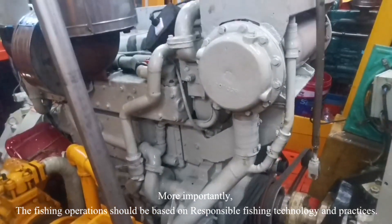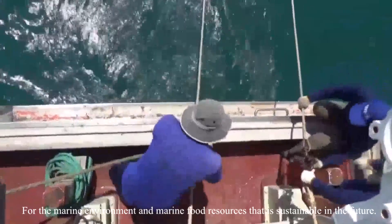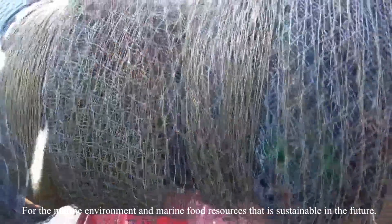More importantly, fishing operations should be based on responsible fishing technology and practice for the marine environment and marine food resources, that is sustainable in the future.